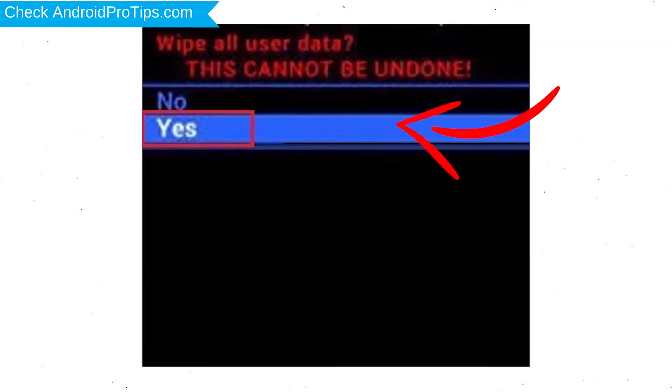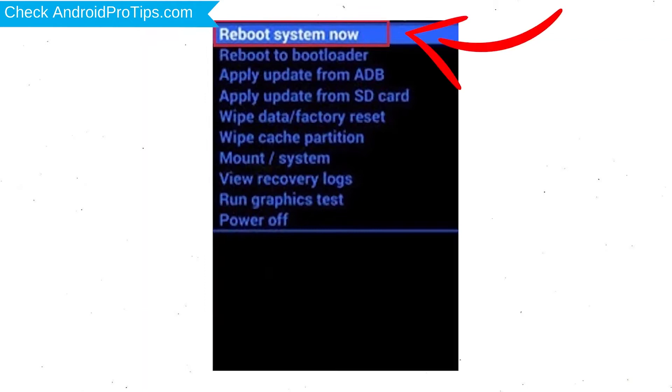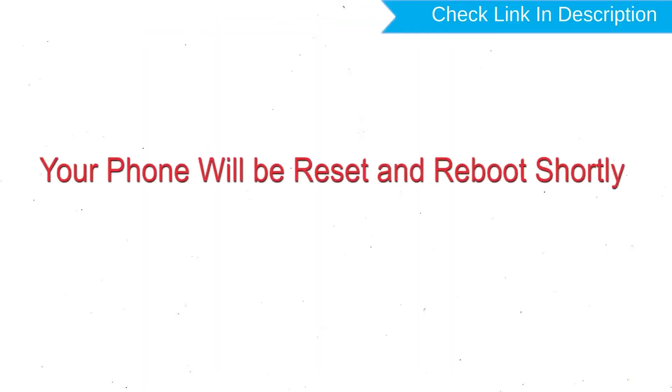Choose the option to Wipe Data and Factory Reset, using the Volume buttons to select and the Power button to accept. Next, select the Yes option. Finally, select Reboot System Now. Your phone will be reset and reboot shortly.